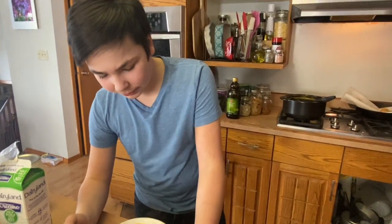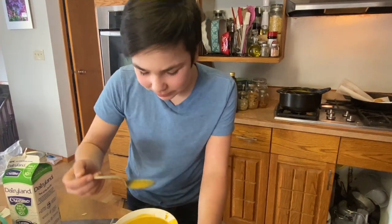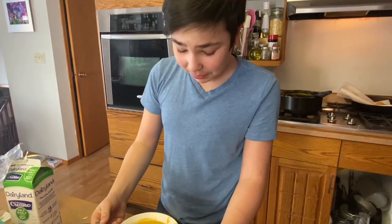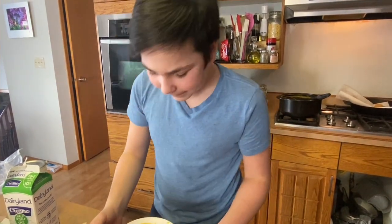Tastes good. You like it? Mm-hmm. What's a pumpkin? Tastes like — what's a pumpkin? I still need to give it another score. It's probably like a 10. I love pumpkin stuff. All right, thank you. You're welcome.